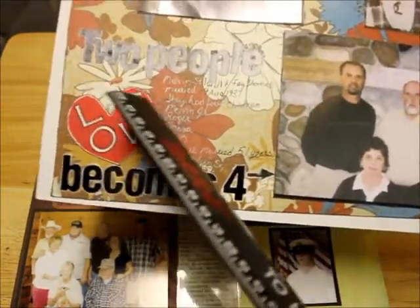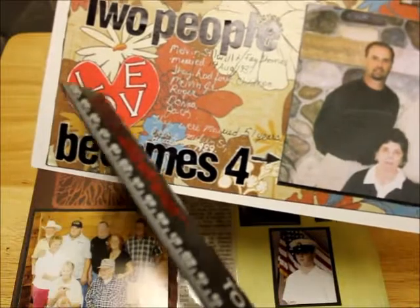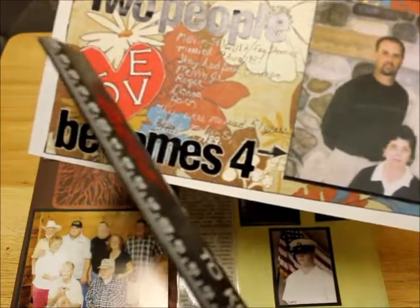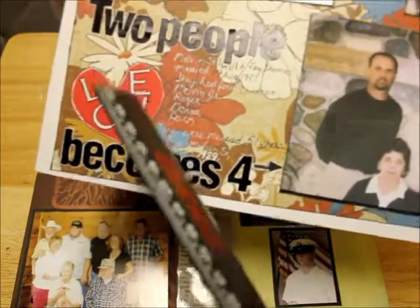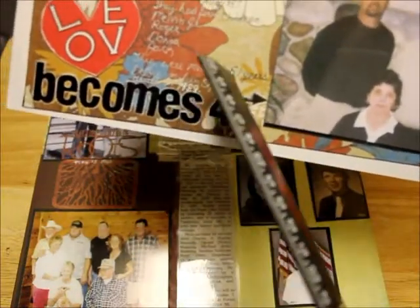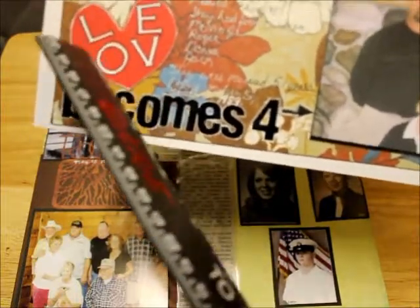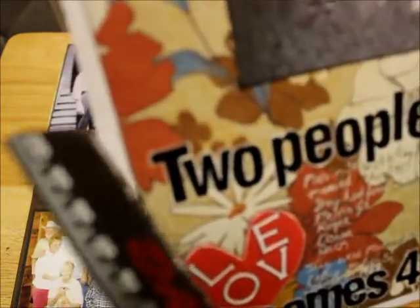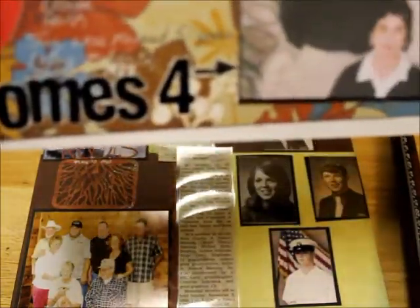The word "love" I cut out with my Silhouette Cameo. The letters came from white card stock from ColorBox. Then I went around each of the black letters with my ink gel pen and went around the heart too. I took my black ink and went around the letters, the heart, and the edges of the papers. So you can kind of see it.